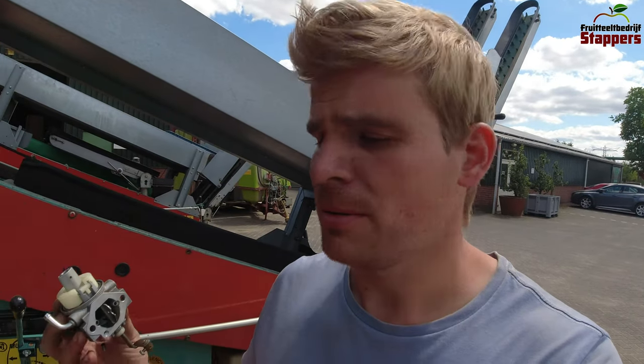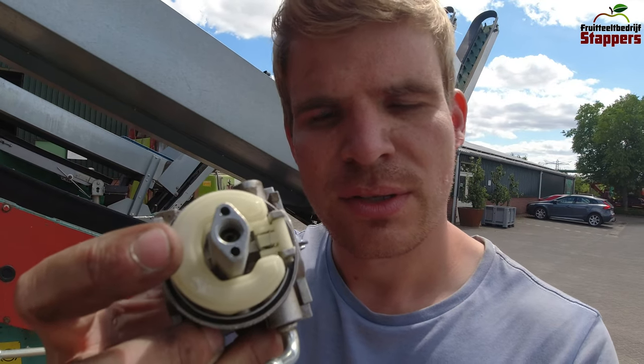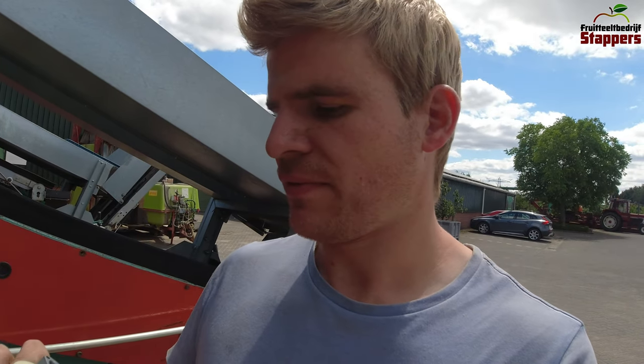I think I found the problem — in the carburetor there's a little hole where the fuel goes up into the mixing chamber, but that hole seemed to be plugged. So I blew through it, put some cleaner in there, and everything seems to flow through now. I think we fixed it, so let's mount it back together and hope the machine starts again.